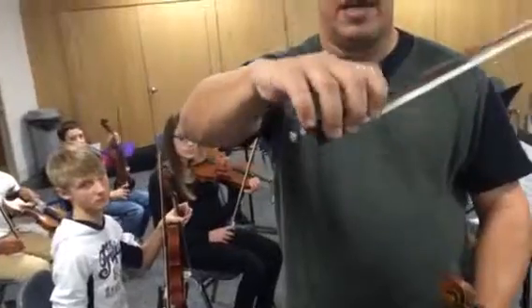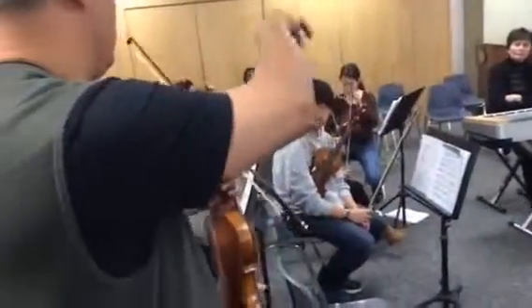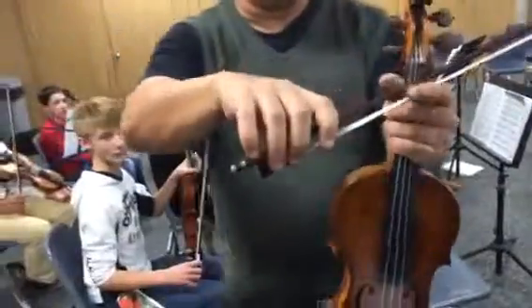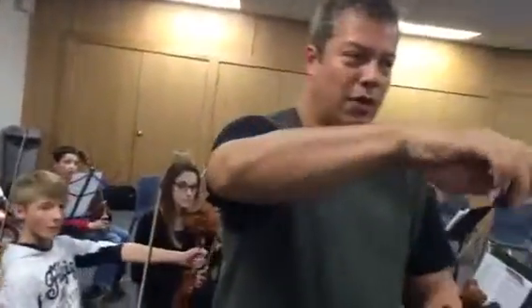What you'll notice is it doesn't look much different than if I weren't holding a bow. The whole idea is how would the hand want to hold a bow naturally? You see, if I don't do anything, and when we lay it in the hand that way, we get a grip that's fairly similar to if we weren't even holding a bow.